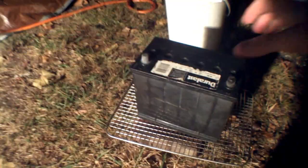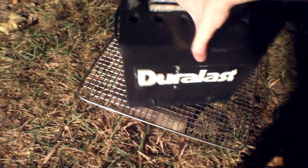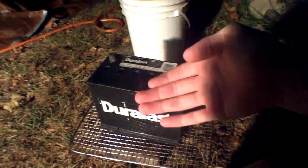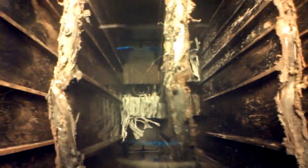After about an hour of cleaning it, it is now clean on the outside and clean enough to take inside. Here is a look inside the cells — that is the bad one. You can obviously tell a big difference between the bad one and the better one.